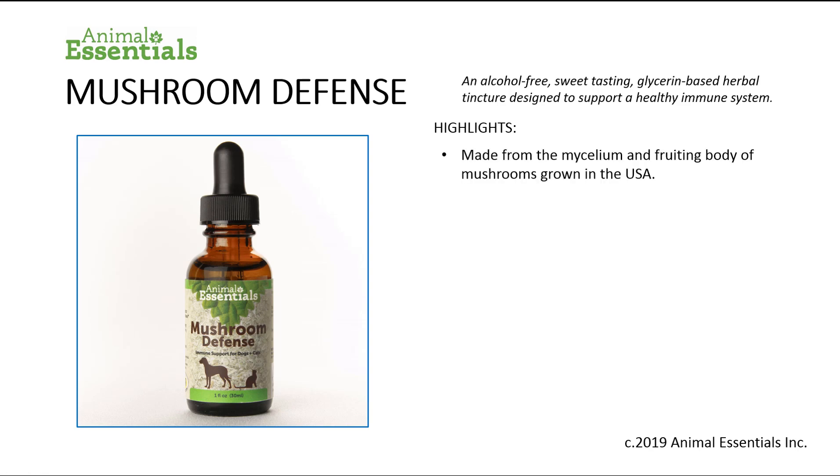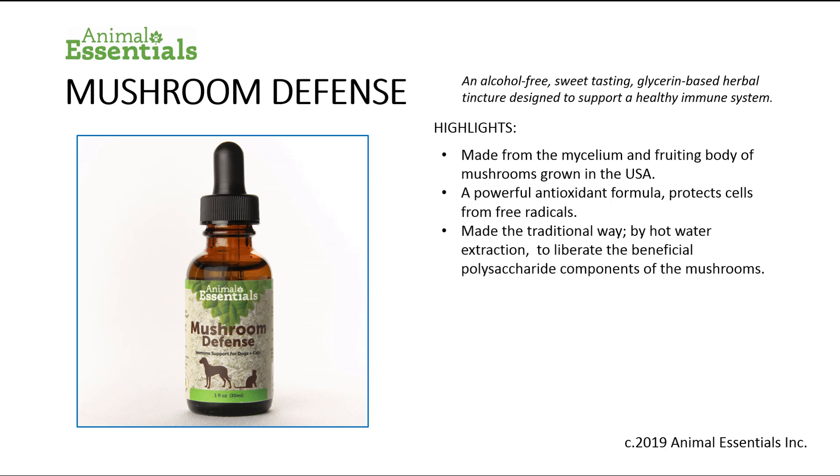It's made from the mycelium and fruiting body of mushrooms grown in the United States. It's a powerful antioxidant formula protecting cells from free radicals, made the traditional way as used in China and Asia for thousands of years, by hot water extraction to liberate the beneficial polysaccharide components of the mushrooms.